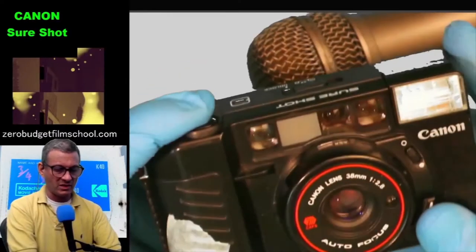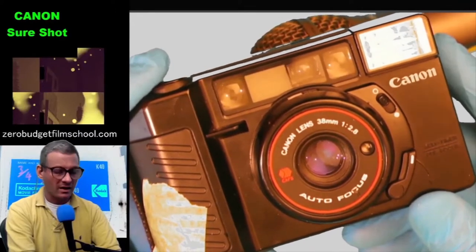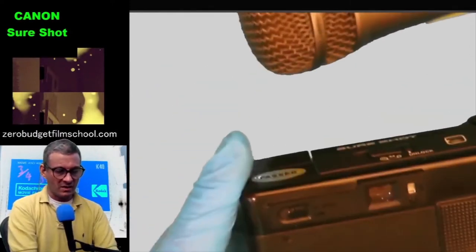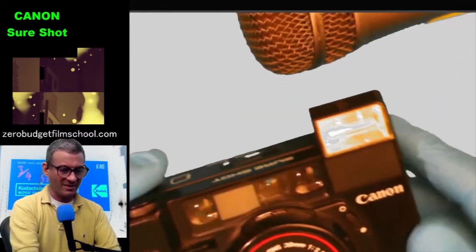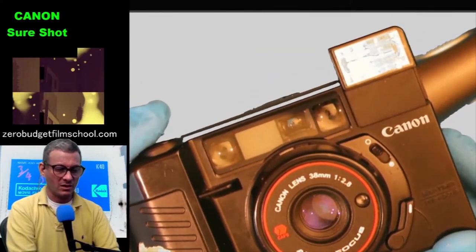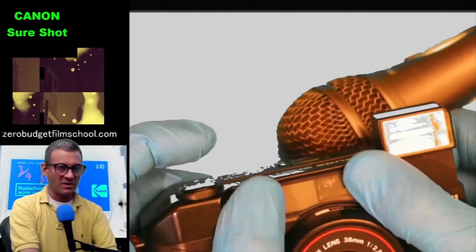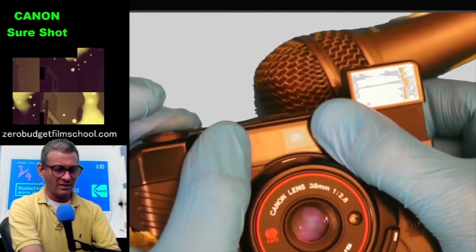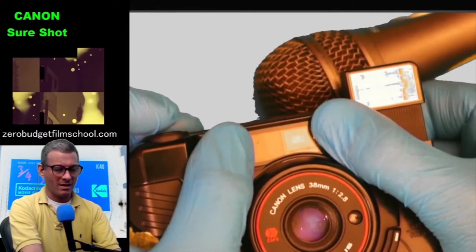Does it take a picture? Let's take one and see. Another nice sound. Can we get the flash to come on? Yes — there's a flash switch on the back, it just popped right up. Let's have another non-picture. It didn't flash — it probably thought there was enough light. Let's cover the light meter. There it goes — it flashed.